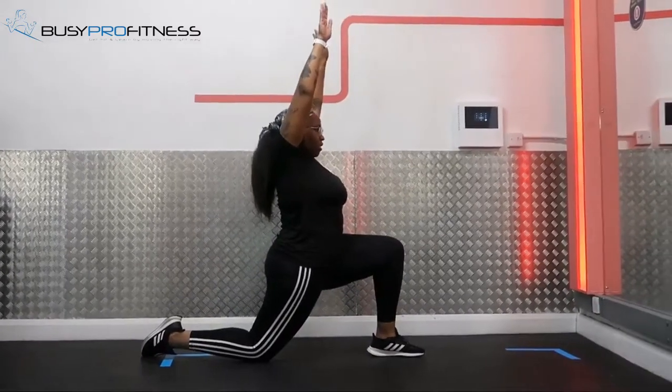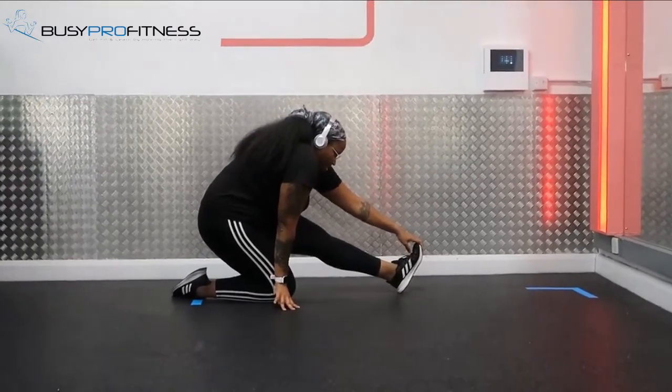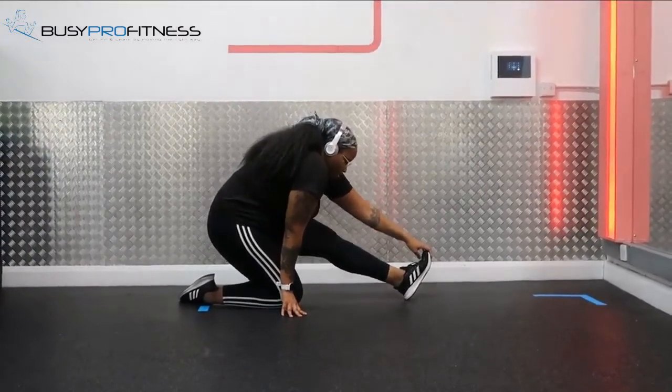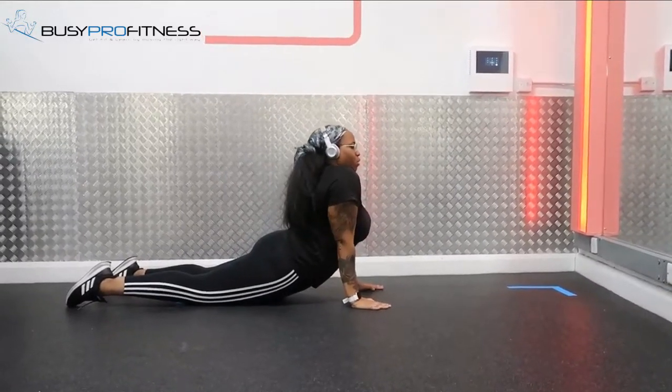And because it feels good, why not? Also, a good tip for reducing soreness and relaxing your muscles after a hard workout is to take a hot bath with Epsom salt — you will enjoy it and you can thank me later.